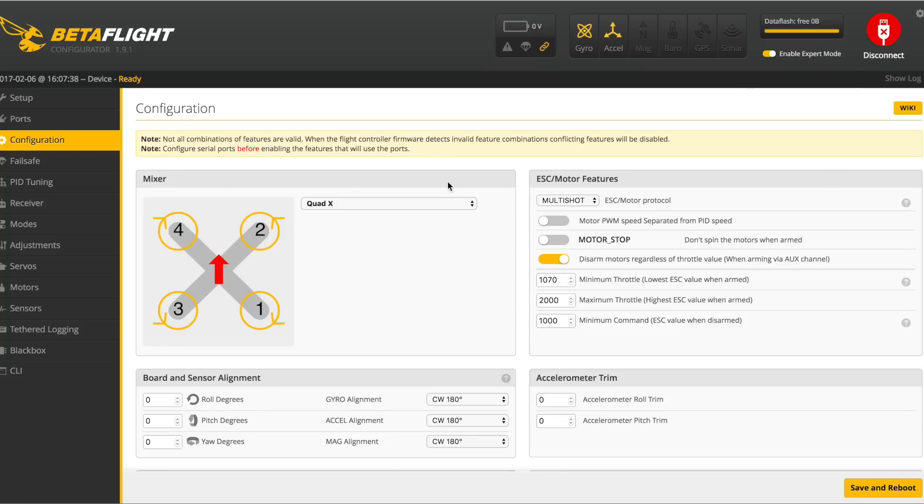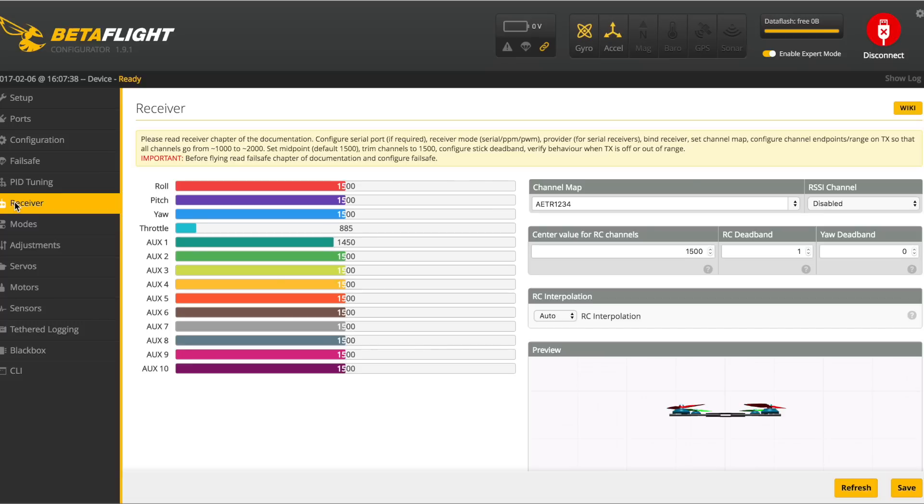Once it's rebooted, power on your quad, go to your Receiver tab, and make sure your trim, midpoint, and endpoints are still 1000, 2000, and 1500 for your midpoints. Just verify that and go back through the setup for your controller if you need to. That's it — I hope this helped you guys, thanks.